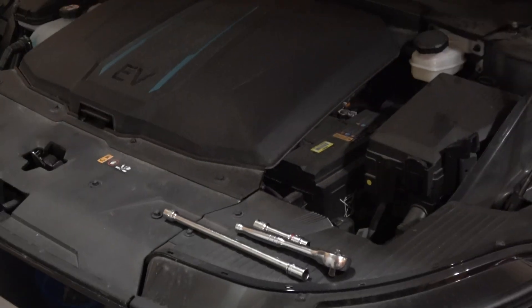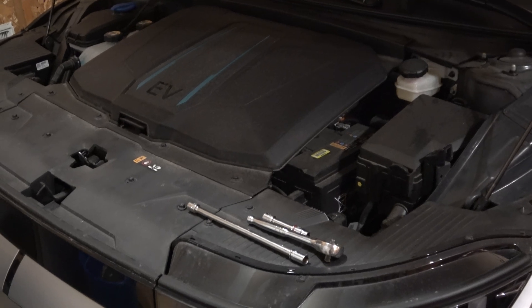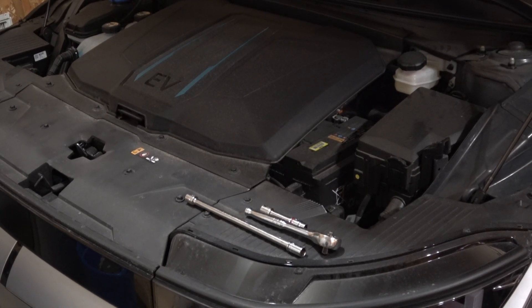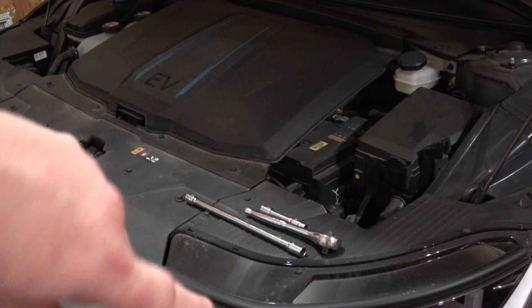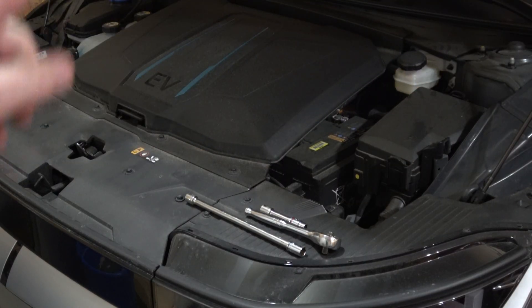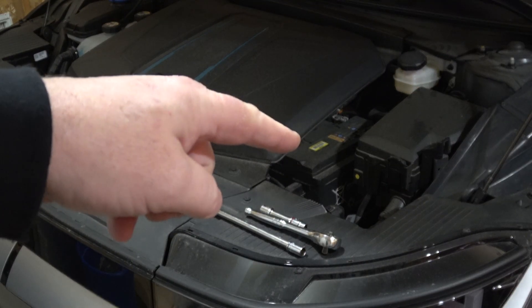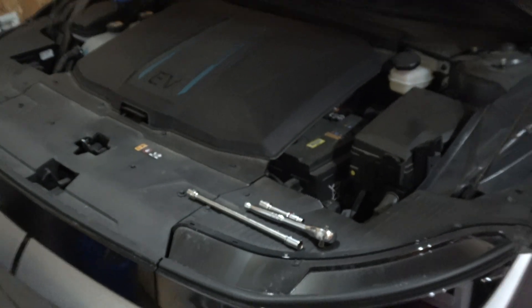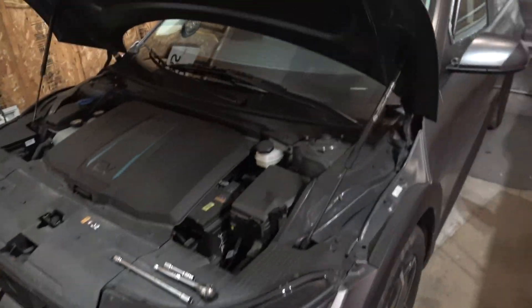I'm going to show you how to do that. Electric cars are different than an internal combustion engine battery swap, because the high-voltage battery pack powers a DC-to-DC converter to run your 12-volt systems. Not only can you run off of the 12-volt battery, but the high voltage can also power your 12-volt devices when the vehicle is on — and there's an important safety tip you've got to follow.